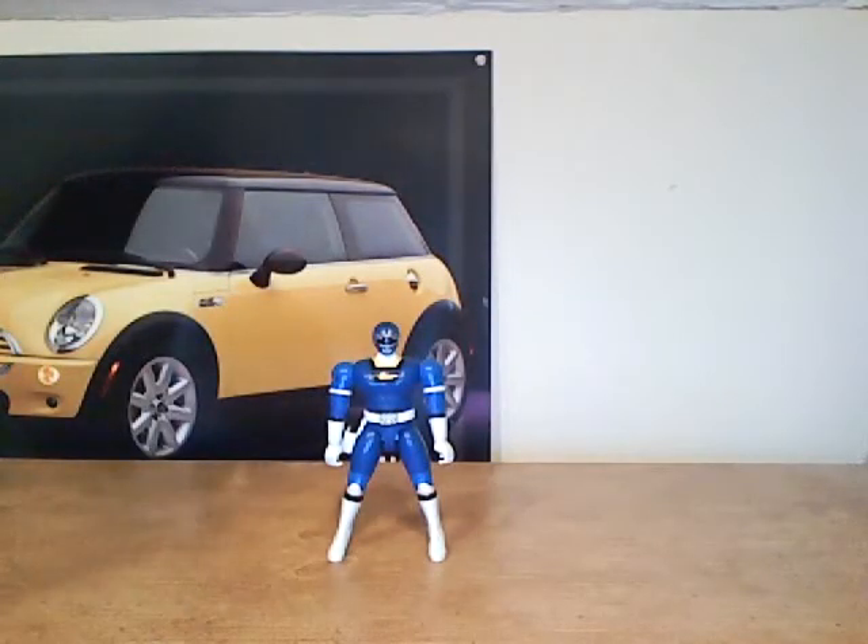Hey guys, I'm back for another Power Rangers Turbo review. Today I'm going to be reviewing a very rare figure from my entire collection. This figure is by far the most confusing figure I've ever had in my collection for over 10 years.